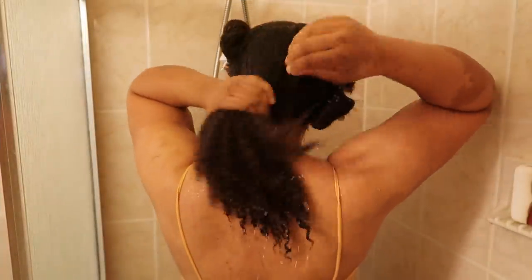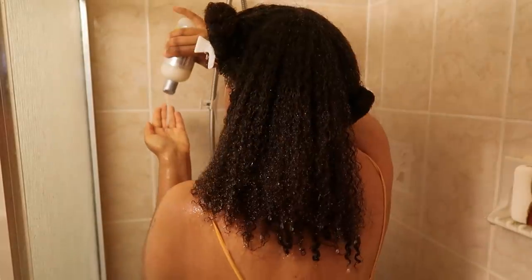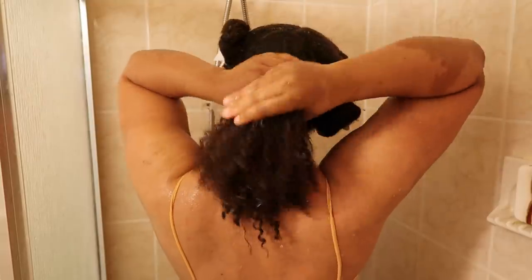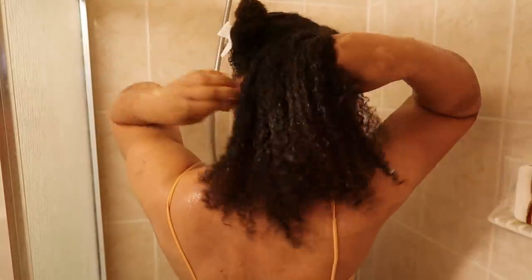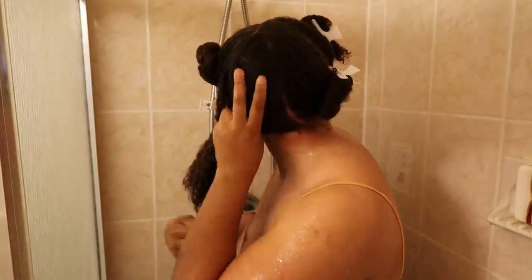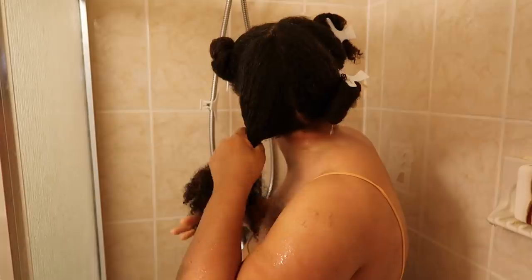The first product I'll be using is the DivaCurl Wash Day Wander, a pre-cleanse treatment. It's supposed to help detangle and provide slip, add shine, and resist breakage. This treatment has Prakasee oil in it, which is supposed to help provide slip and keep the hair moisturized and overall healthy. I used about a really good palmful of this to make sure I can really work it into my hair.